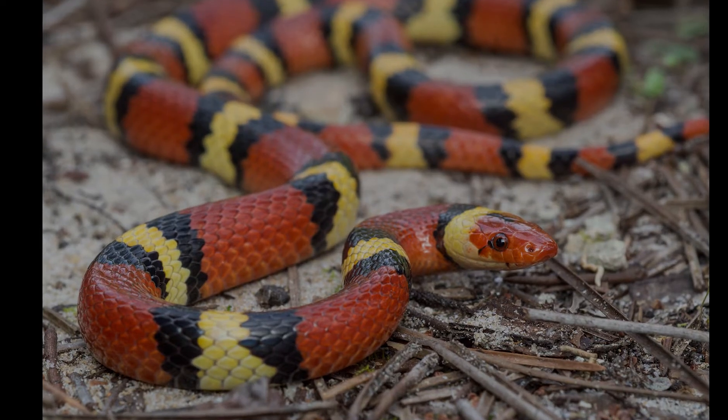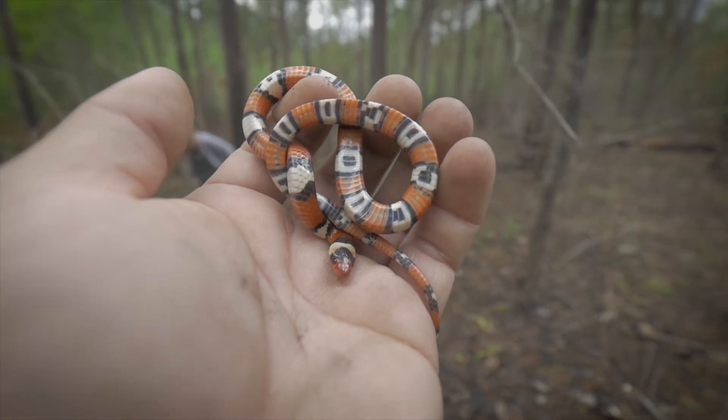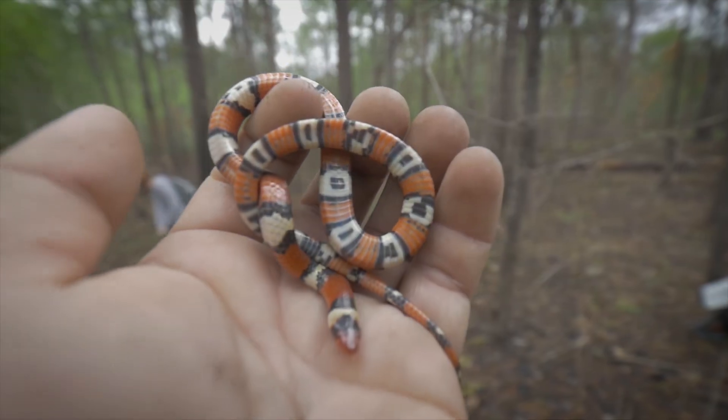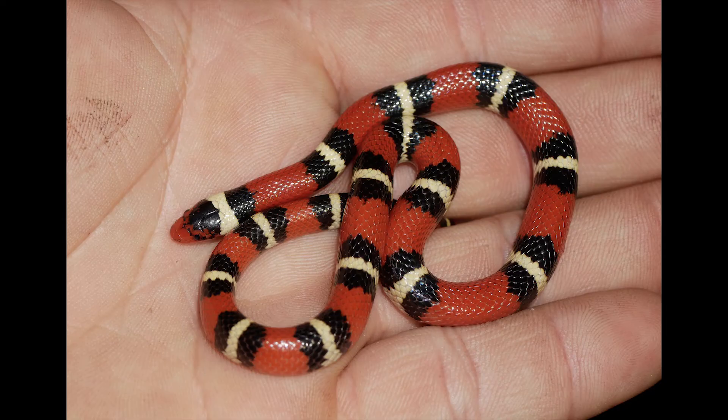Moving on to the Scarlet King Snake. Notice its red pointy snout. Its pattern is red, black, yellow, black. On the body, the red and yellow bands are separated by a black band. Like the coral snake, the Scarlet King Snake's bands go around its whole body. Notable hatchling and young Scarlet King Snakes will have white bands instead of yellow, but these bands will eventually turn yellow.